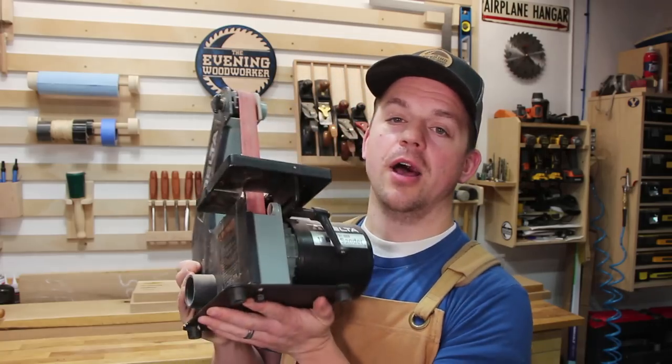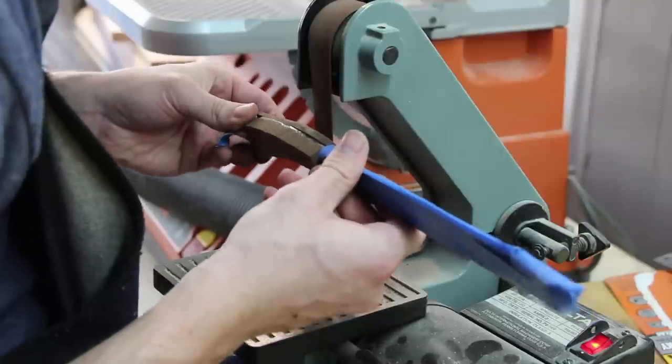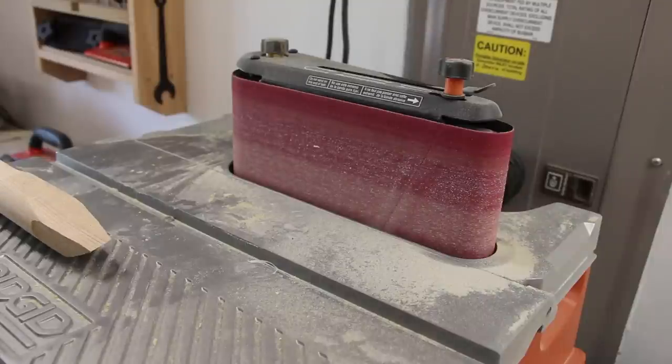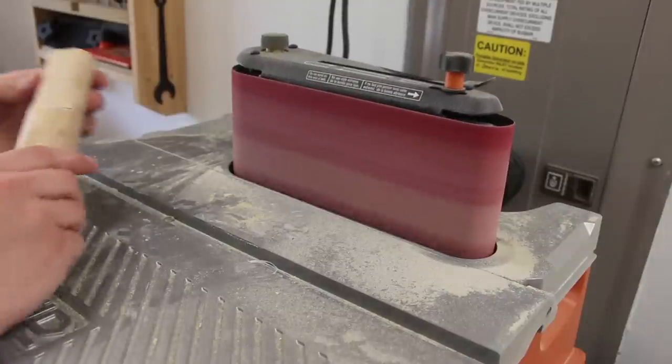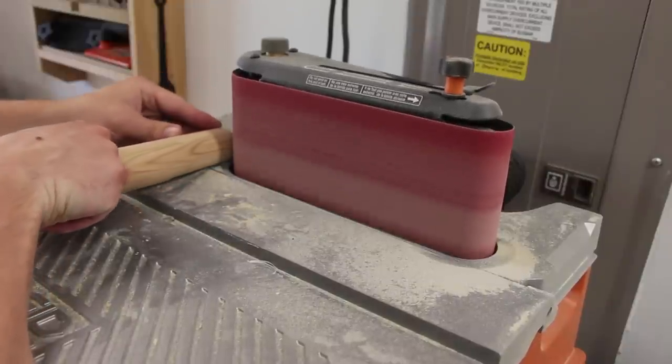The next tool that you don't need is a one-inch belt sander. This is one that I didn't actually buy — it was given to me and it has a very specific application. If you're making things that are very small and you need a very underpowered motor, this might be the sander for you. But in my shop it just sits in the corner and gathers dust. Now, I do have a favorite belt sander — my rigid oscillating belt sander — and this one is great. I use it all the time.